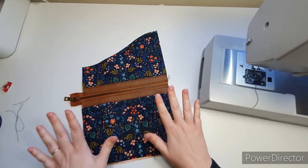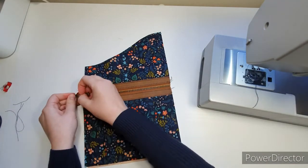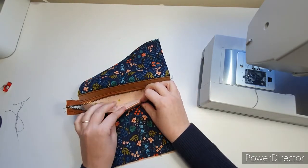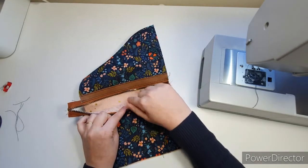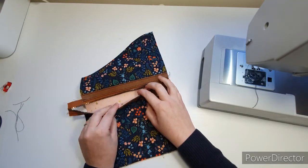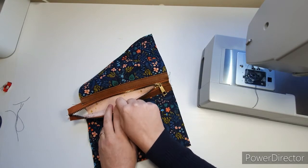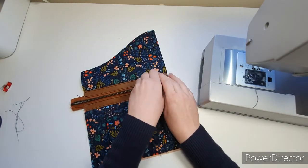Before you go any further, check: open your zip and check — have you got a usable pocket? If you open it and you see the desk, you're missing a part. Ask my testers — it happens!